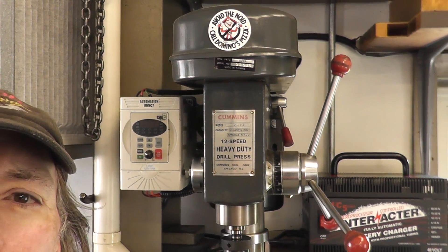Well, those are some ideas to give you for making your drill press variable speed. Hopefully this answers some questions in case you ever had the idea to do that to yours. Thank you for watching — hope to catch you again, bye bye.